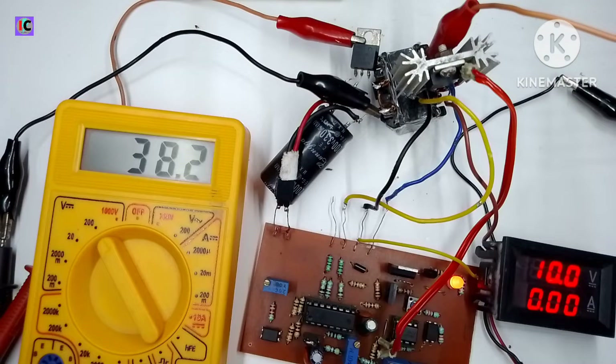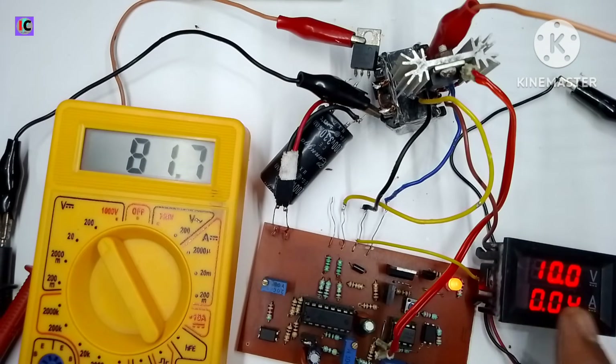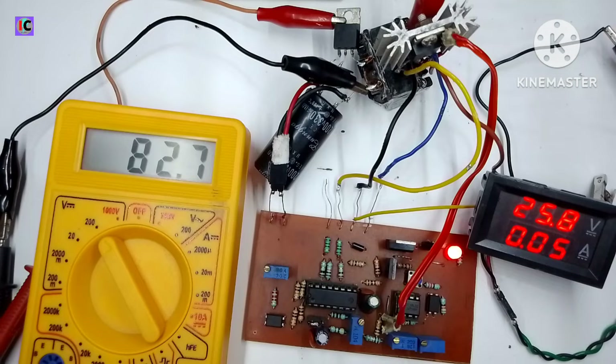When I increase the voltage back, we have to press the reset switch to reactivate the PWM controller module. I am also increasing the input voltage — you can see it at 25 volts. The voltage input range of this module can vary from 9 volts up to 25 volts.